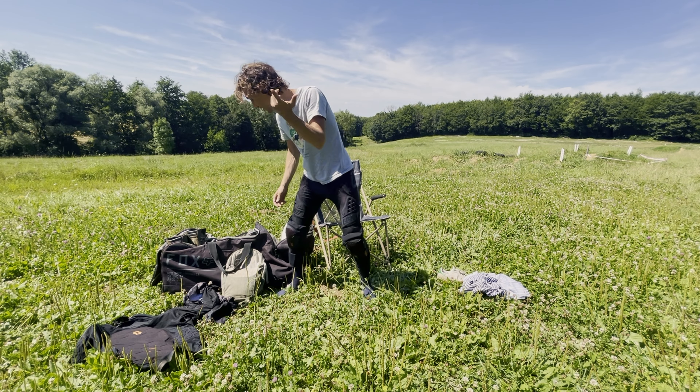For competitions, you have to have a proper dirt bike helmet with the right certification marking. It may be different in the US, but there's a marking and if you don't have it you won't be able to pass the examination at the start. In winter, a dirt bike helmet is also better because it holds the heat.